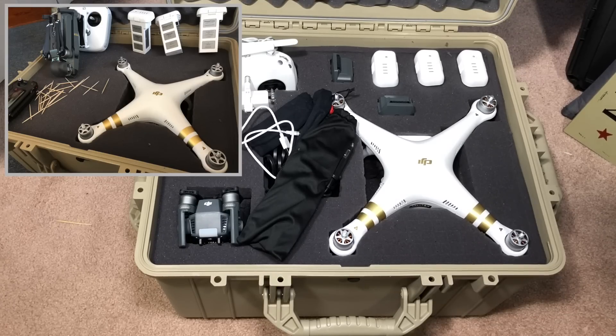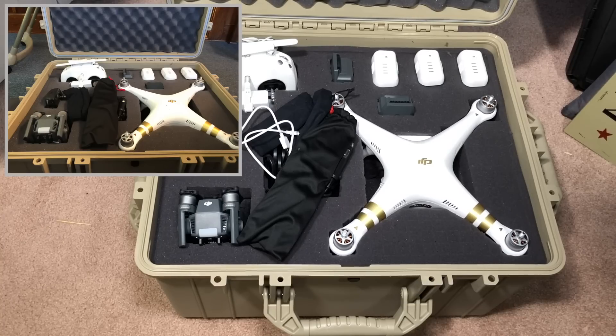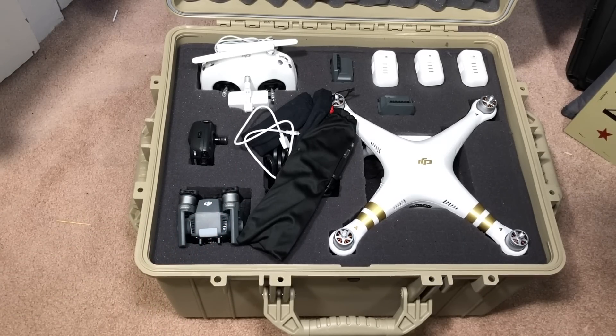This particular case comes in black, orange, green, yellow, and tan — I have the tan version. The outside dimensions are 24.58 inches by 19.58 inches by 13.72 inches. The interior diameter is 22.12 inches by 17.12 inches.